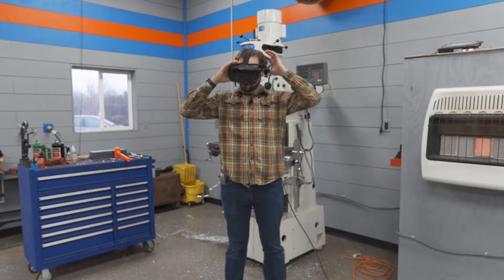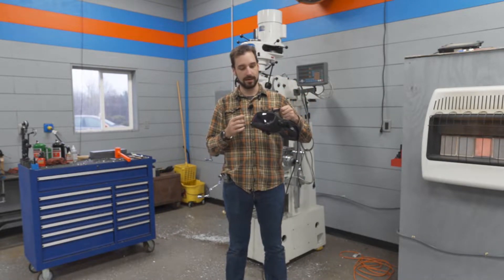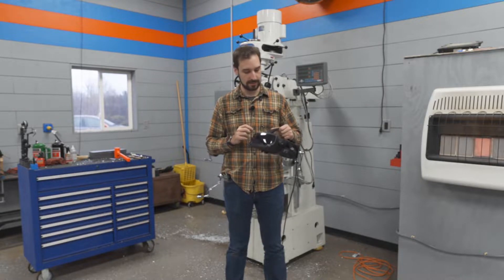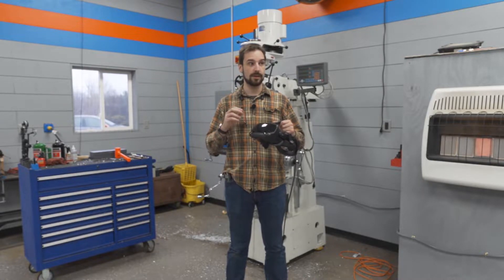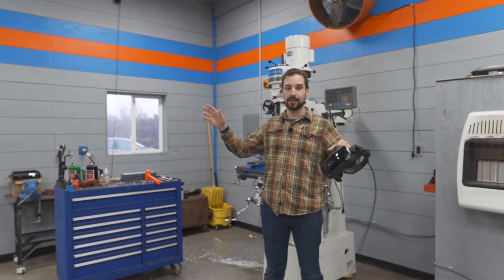Hello and welcome to my lab. We've outfitted the lab with VR — we have two VR headsets. I was able to use four of the lighthouses in order to track the entirety of the lab.